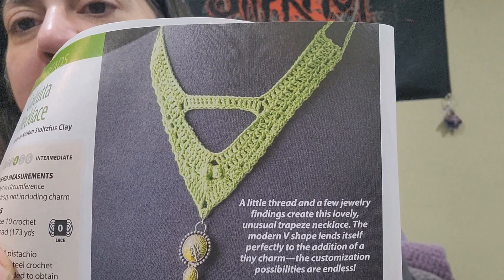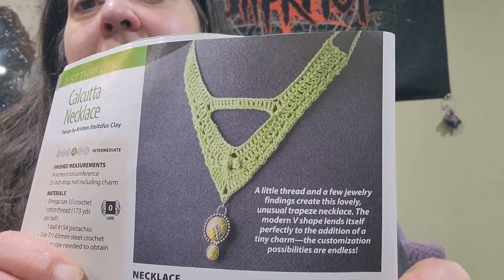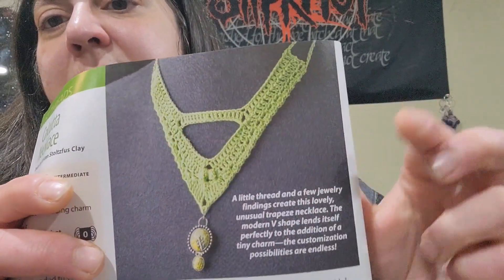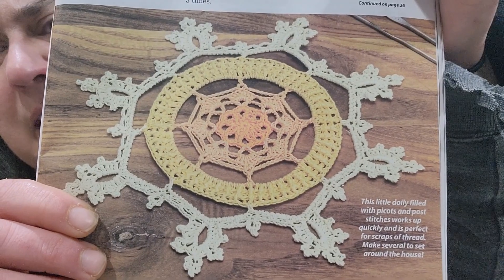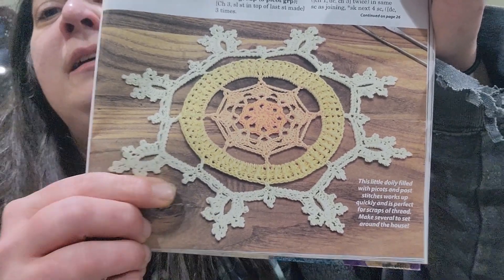Still in the Just Threads category, we have the Calcutta Necklace designed by Kristen Stoltzfus-Clay — I can't say that name either. It's okay, just not really my style. We also have the Summer Sunshine Doily designed by Jemma R. Owen. I've seen doilies in these magazines before that I think are prettier than this one.